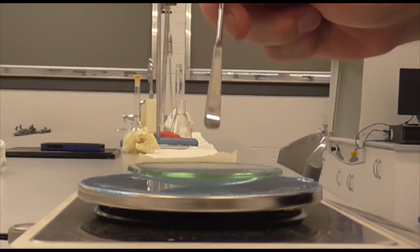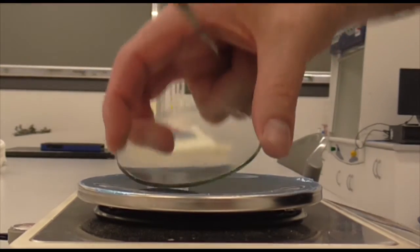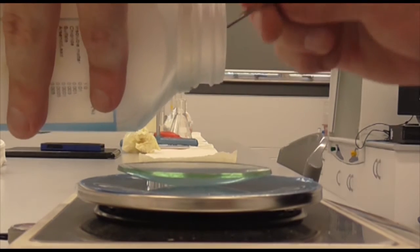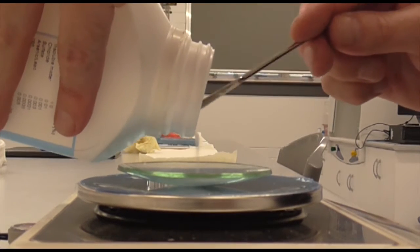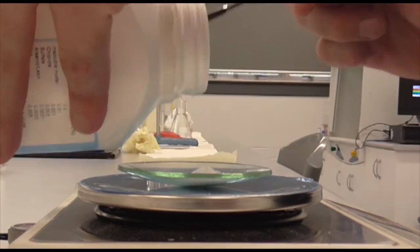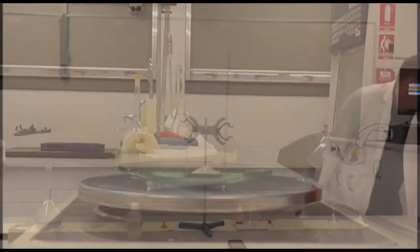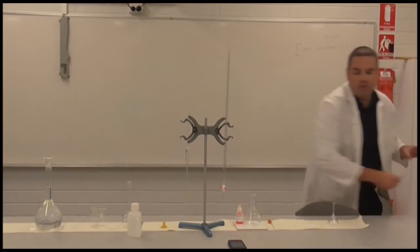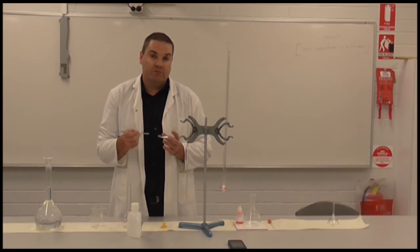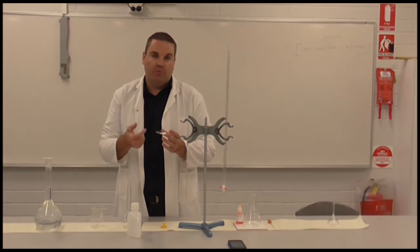What we have here is a clean dry watch glass, and we're just going to weigh out our sample onto it. I'm going to try and get about 1.2 grams. In this case we're going to be making a standard solution of sodium carbonate today. I've got my sodium carbonate weighed out here — this is 1.22 grams.